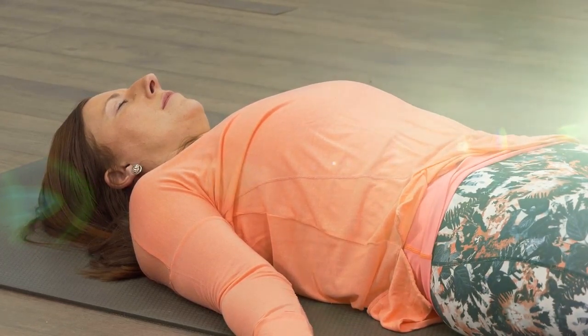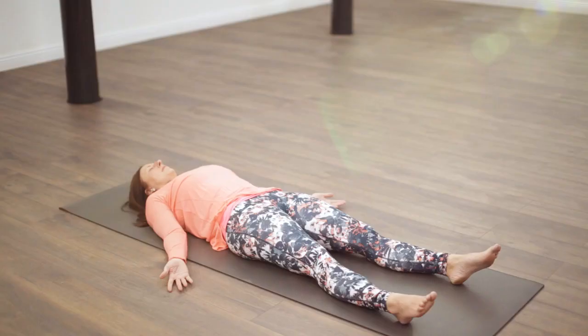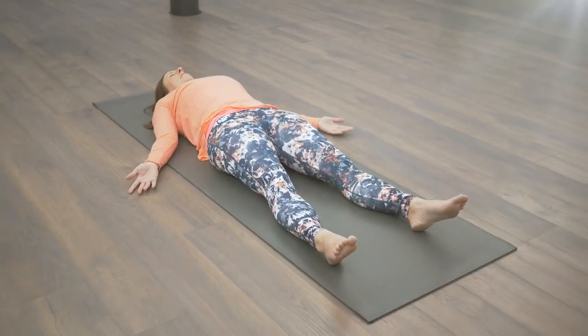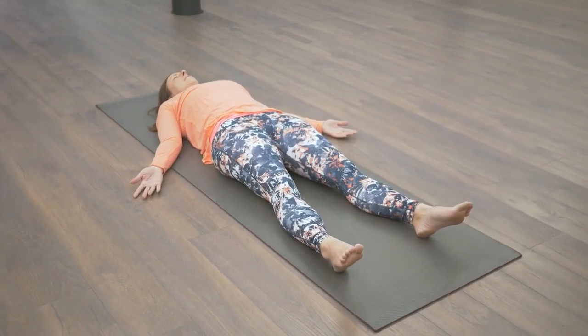Take your awareness to your head. Feel your head becoming heavy. The muscles in your face softening. Your neck relaxing. The whole of your back relaxing into the floor.